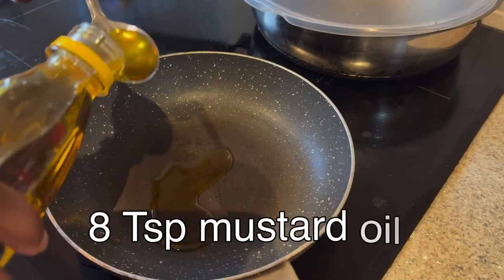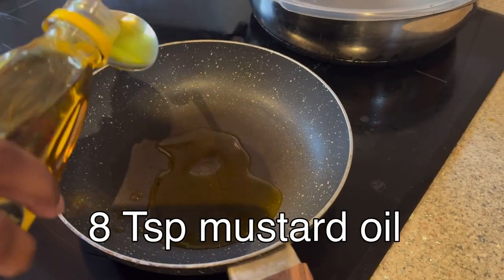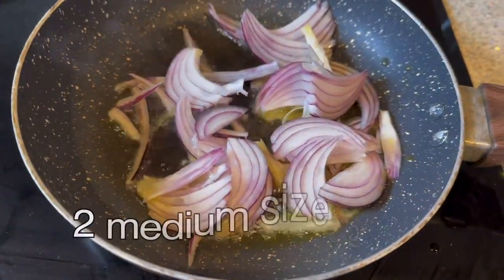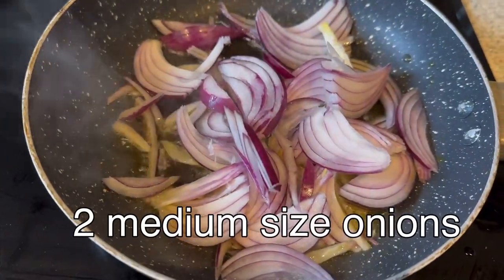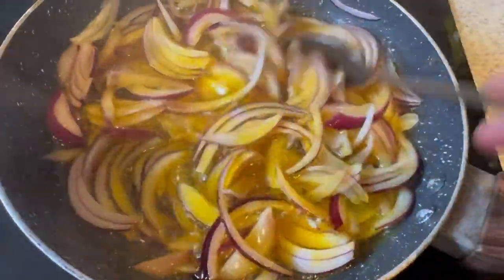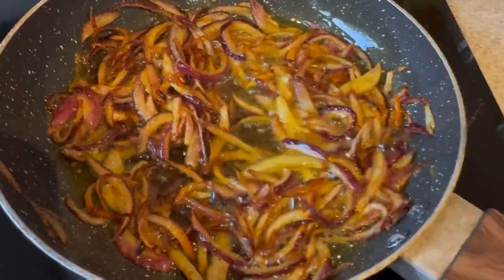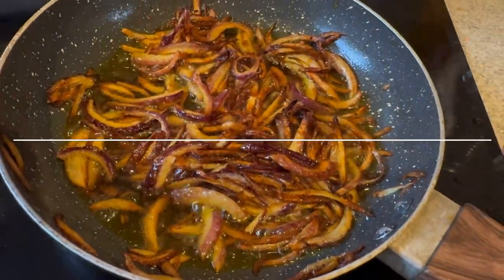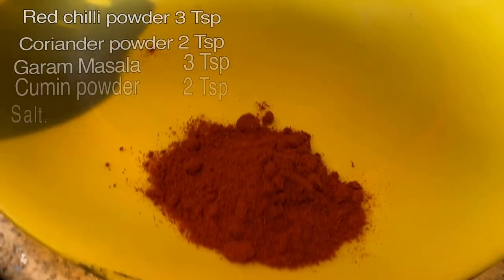The first step: take a tablespoon of mustard oil. When the mustard oil is nice and hot, fry two medium-sized sliced onions in it until they are nice and crispy and brown, like this. Now keep this onion aside and move on to the second step.